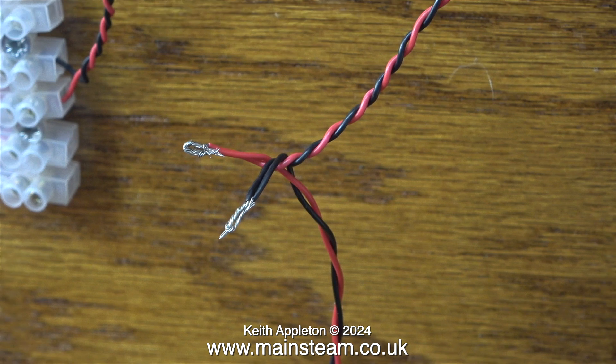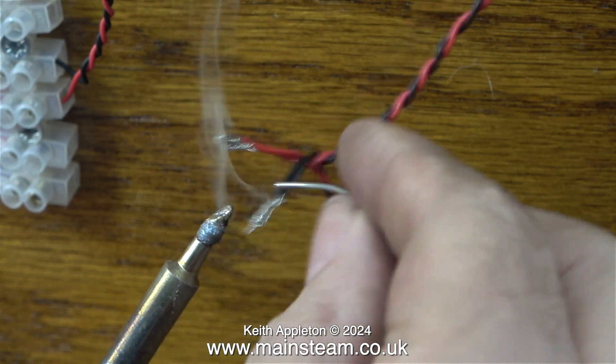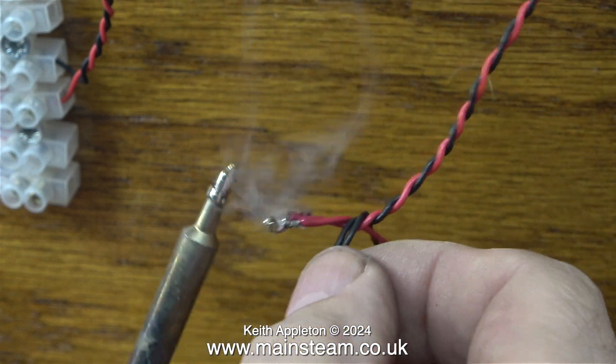Once again I'm going to wire this in parallel — there's no point in putting it in series. There is an extra connection on the electrical connector block. This will allow the new owner to connect the dynamo to this diorama that I'm giving him.